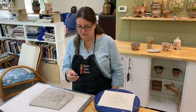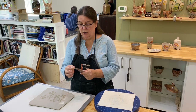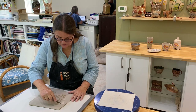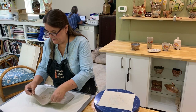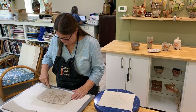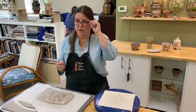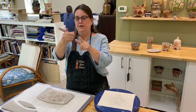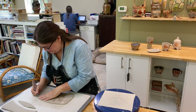Now I'm going to take my knife — this is a Dolan knife. I like this knife because it's a small sharp blade and it's really easy to cut with. I'm going to go ahead and cut the top of this and just follow the contour of the newsprint. I'll lay this aside and do the same for the bottom.